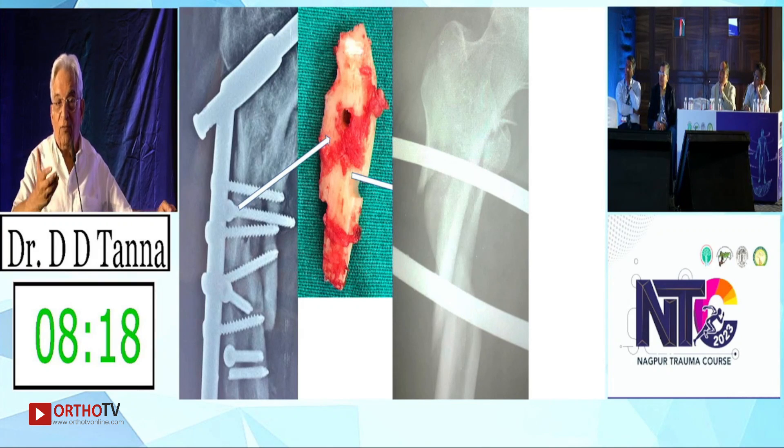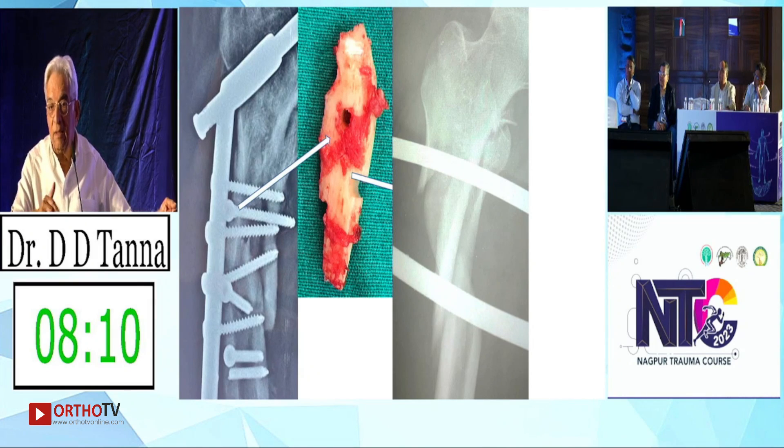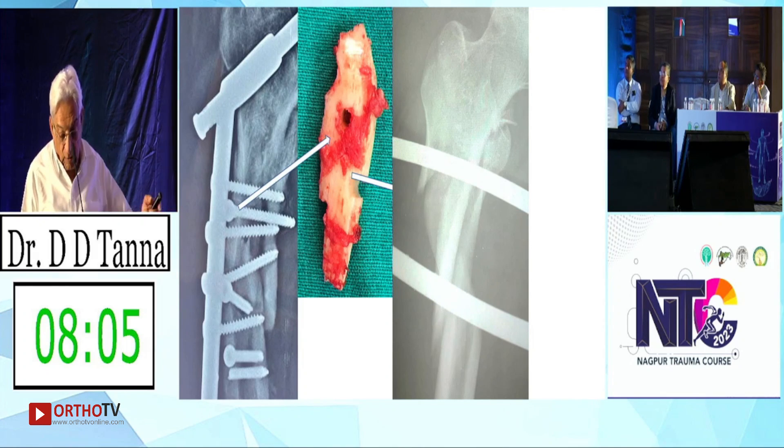Lag screws in this sort of comminuted fracture — I feel is a sin. There is no question of doing a lag screw here at all. Any bypass implant would have been the only option here.